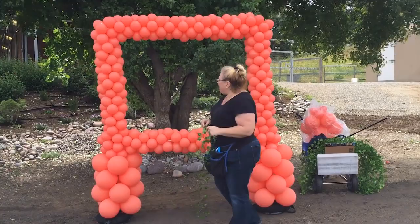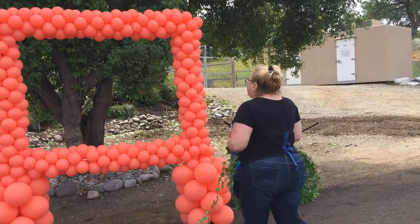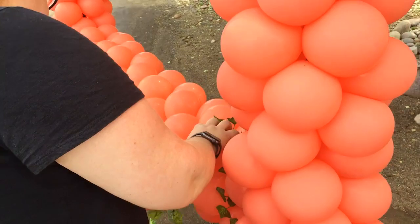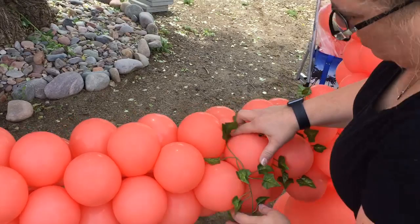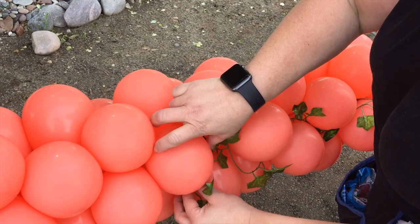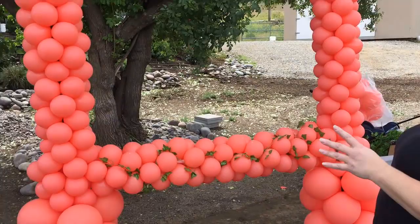Okay, so we've got the base of the frame all done. Now we're going to start loading in our ivy — the ivy will also hide anywhere that there are gaps. The ivy up here we're going to want it hanging down a little bit. We're just going to put it in and kind of weave it, and we're just going to keep doing that all throughout the whole piece. Then I'll come back and show it to you.